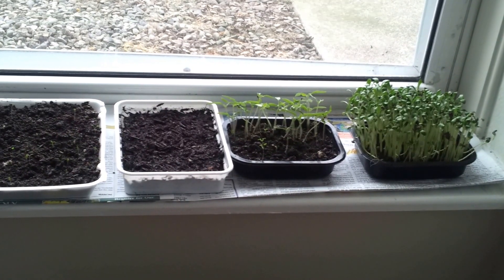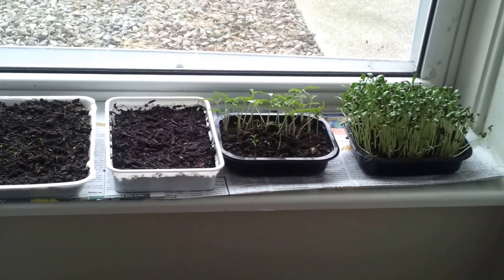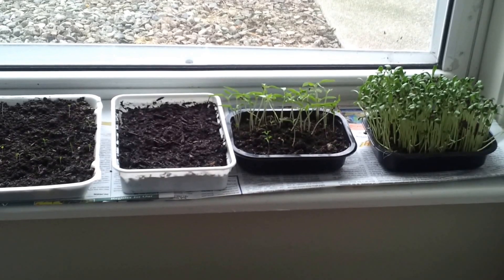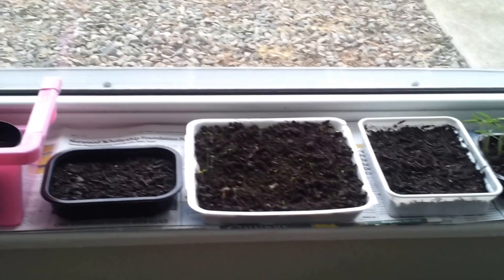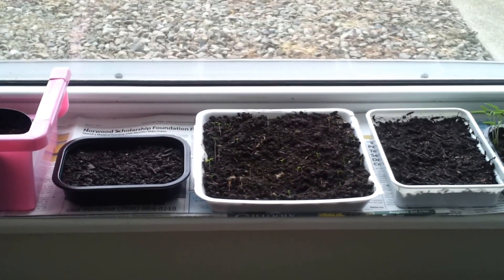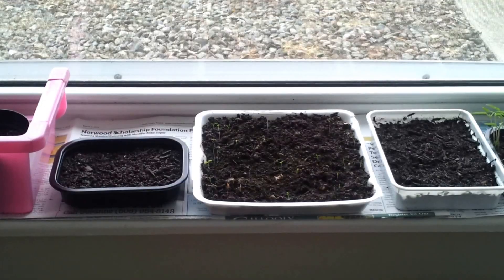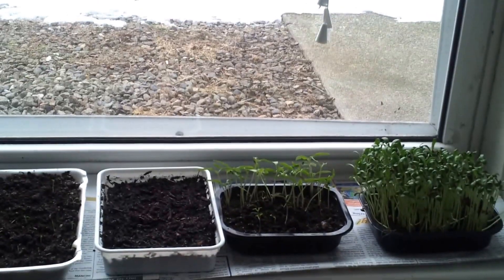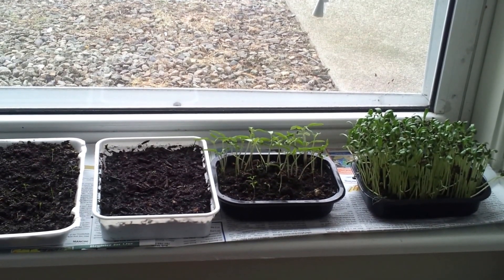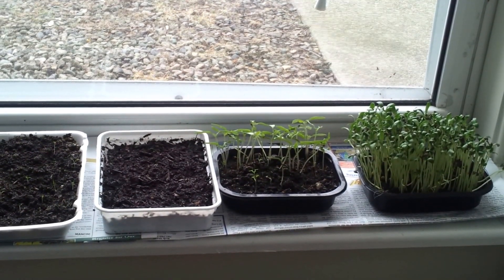Regarding the potting mix, in these two pots which have already grown I have used normal soil which I got from outside my balcony. I have also experimented with Miracle-Gro and normal potting soil in the other containers — let's see which containers and which potting soil the plants grow better in. It's doing good, and you can use any type of windowsill if you get adequate light to germinate plant seeds. Thank you.